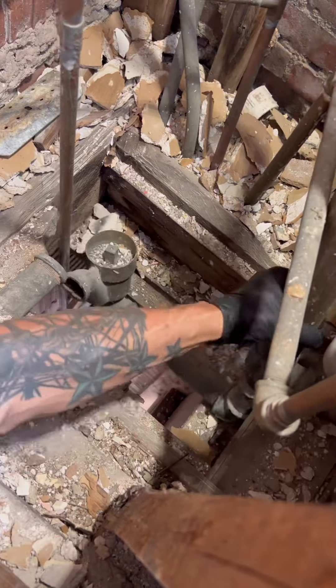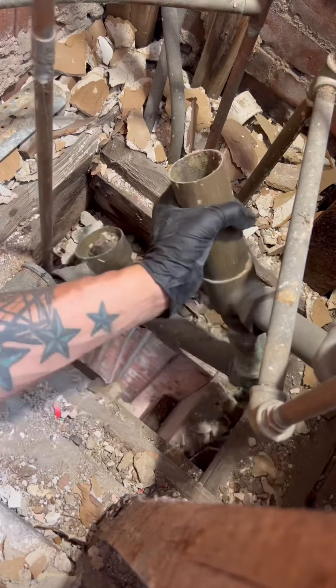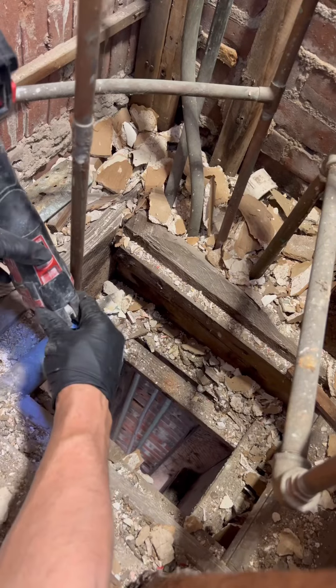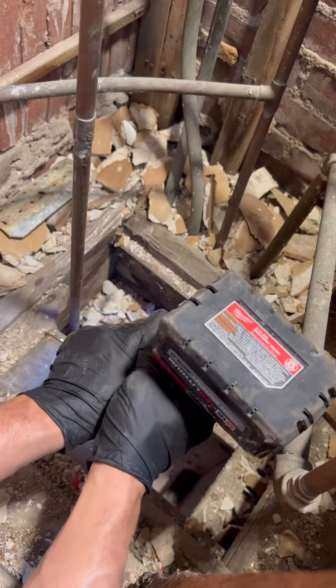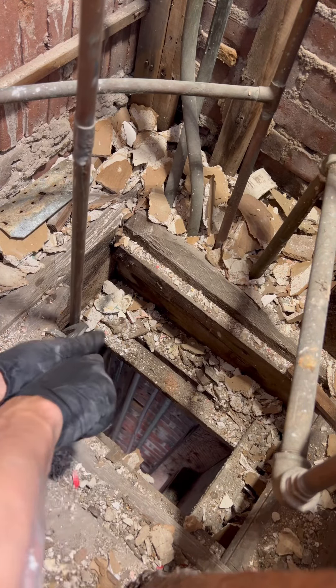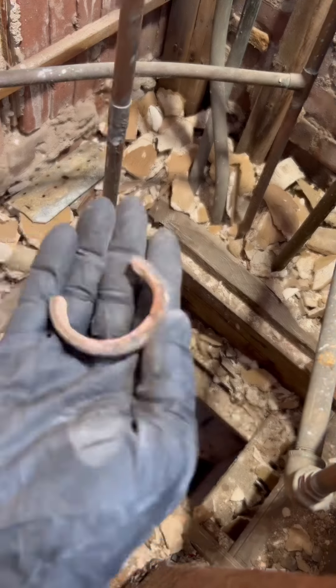Here's the old P-trap. You guys know the routine: cut it out, get it back to the threads on the inch-and-a-half brass nipple sticking out of the old two-by-eight, and save the threads. If you don't save the threads, you use a rubber clamp, but we're trying to save the threads so we can thread on a female adapter.